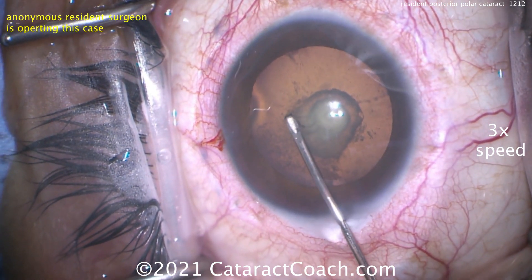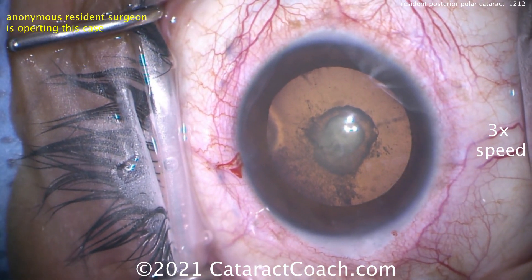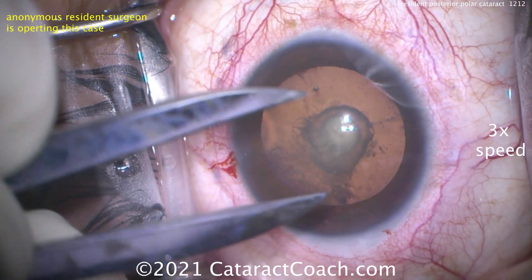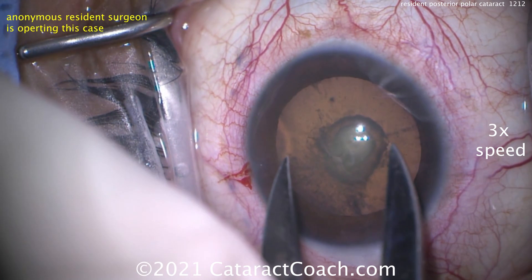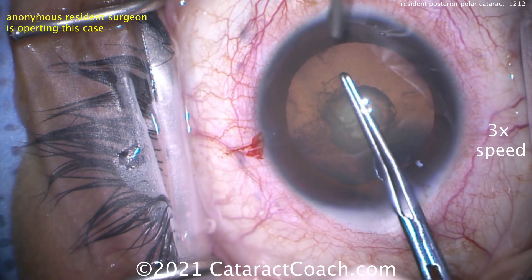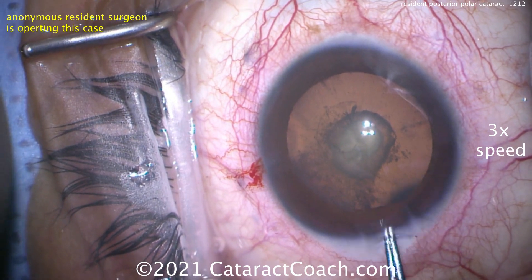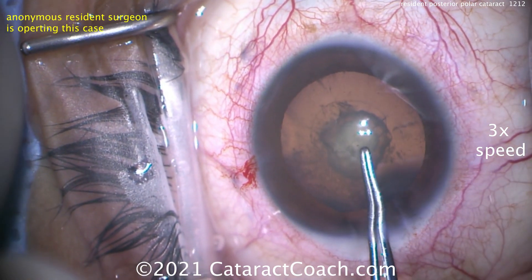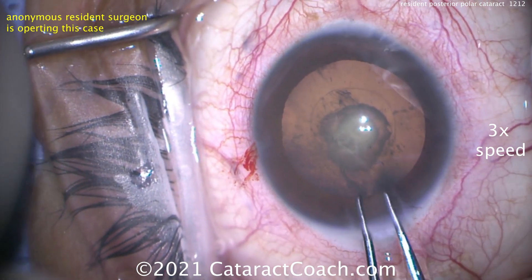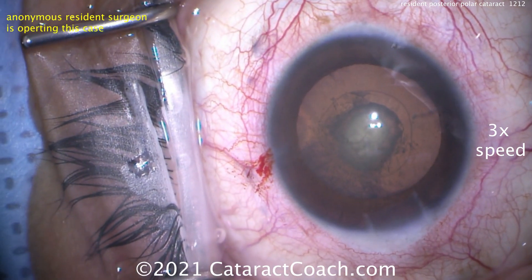In the studies published by Osher and Vasavada, we know that historically about one in three posterior polar cataract patients gets a rupture of the posterior capsule — that's huge. So we're marking with calipers to get an idea. If you mark 5.5mm on the cornea, due to magnification effects that's going to be about 5mm on the lens capsule. We want a nice, beautiful 5mm capsulorhexis. That is so important, because there's a good chance we'll be putting in a sulcus lens, and I want that support so I can get optic capture done. The rhexis looks great.